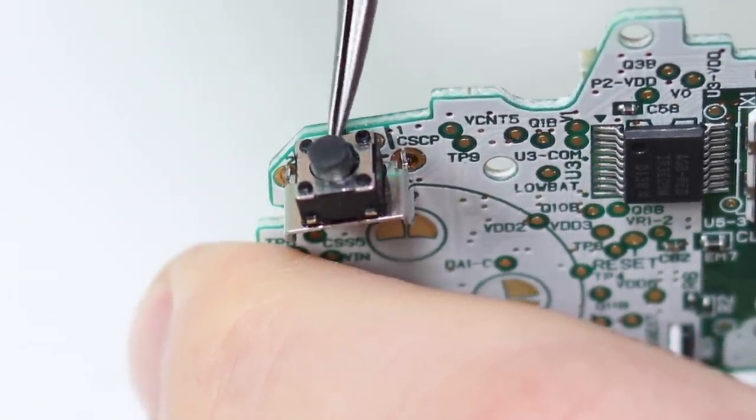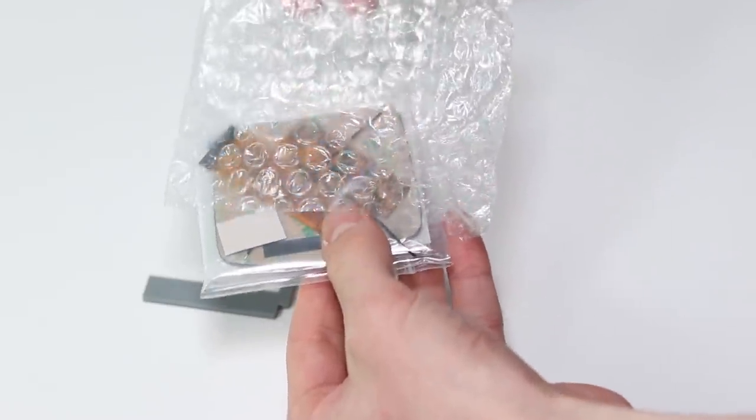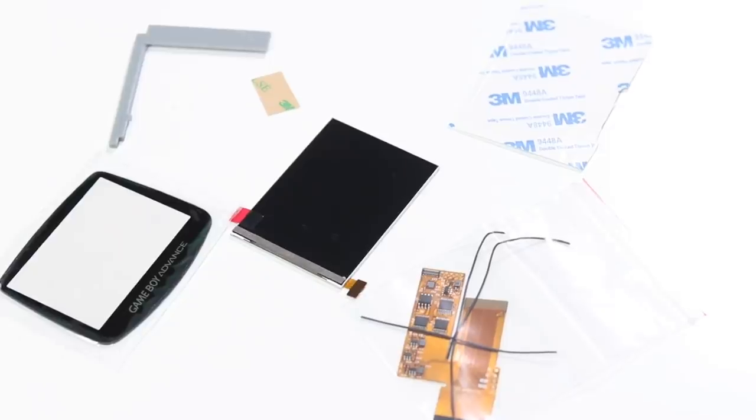Inside the box of the IPS screen, you will find the screen itself, some adhesive pads, a guide which I never even bothered using, a glass screen lens, and a ribbon cable with a few wires. To fit all of this, I would absolutely advise that you buy one of Retro Modding's pre-cut shells. They CNC it to perfection.